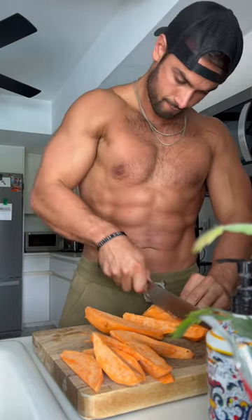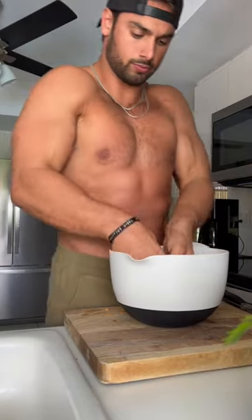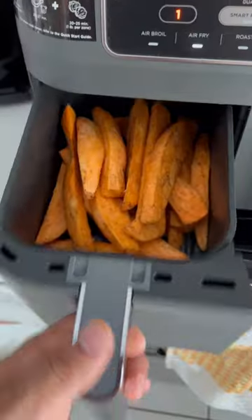Then you're gonna need a bowl because we'll toss them up in a little bit of olive oil, some salt, pepper. If you like them on the sweeter side, add some cinnamon. Next, you're gonna put them in your air fryer.